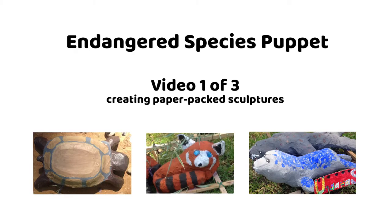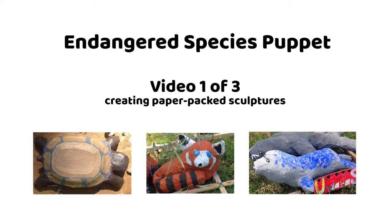Hi, I'm Susan and I'm Emma, and we're here to share a really fun project with you: creating endangered species paper-mache puppets.